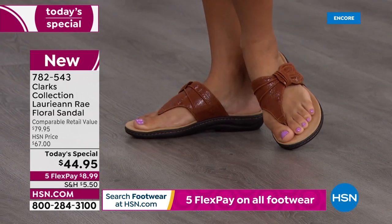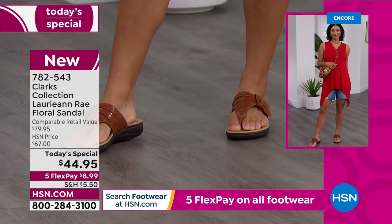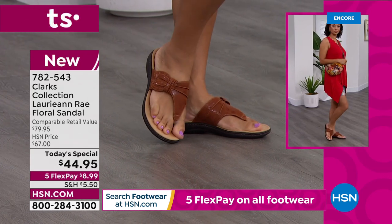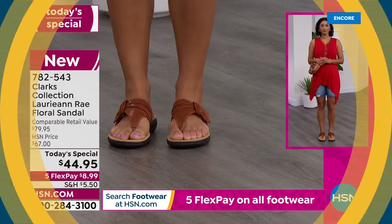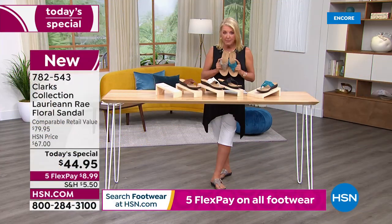Quick update: at midnight we launched brand new Today's Special. These Clarks retail at $80 - that's what I paid for mine in Greece. We have them for $44.95 for a single day, with five Flex Pay available. So you get them home for basically $9 plus shipping and tax, and pay it off in five months using any major credit card. You don't even have to be a regular shopper with us.